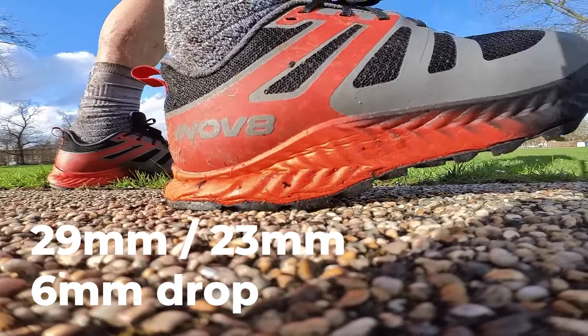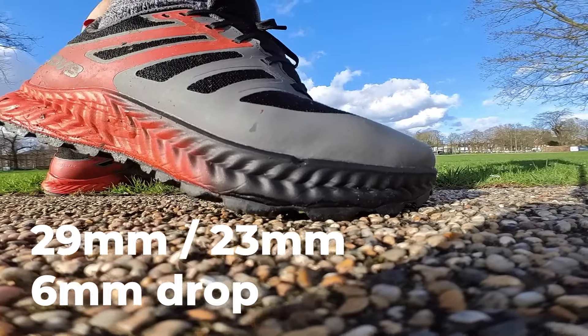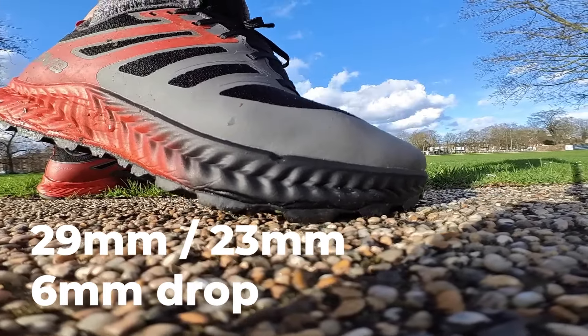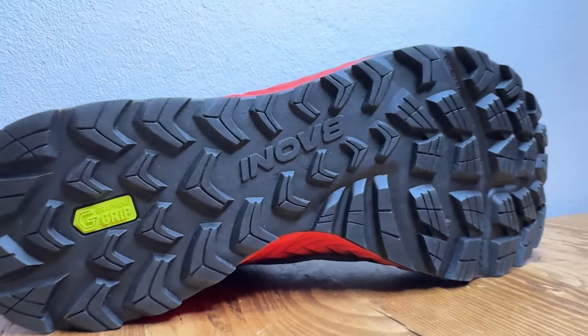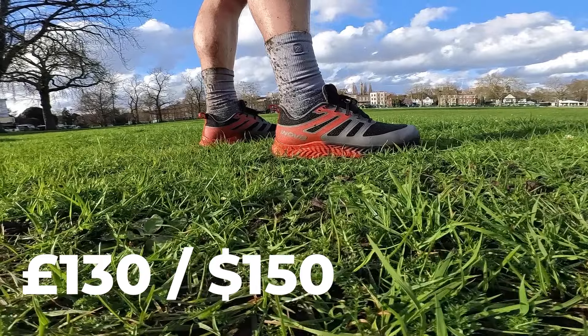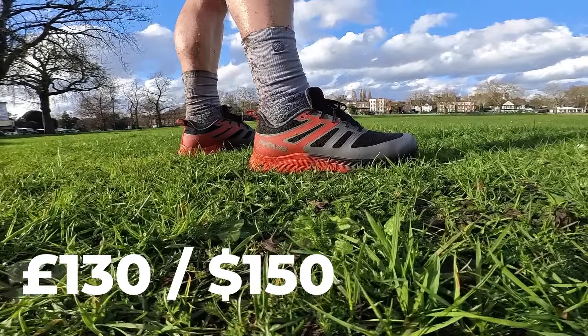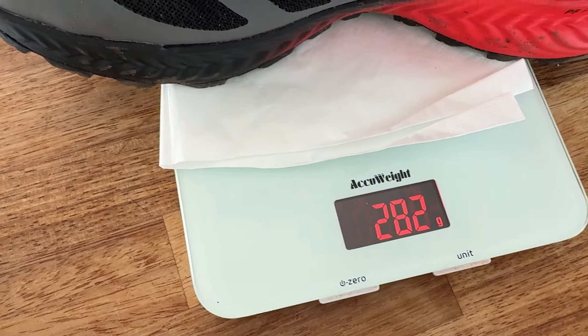Some quick details: the Trail Fly comes with deeper cushioning and a bigger drop than the Trail Fly Speed sibling that also launched alongside this shoe. It has an overall stack of 29mm in the heel and 23mm in the forefoot for a 6mm drop. There are 4mm lugs strategically placed for grip and to help with speedier toe-offs. Price-wise it'll set you back £130 in the UK and $150 in the US, and it comes in standard or wide fit.